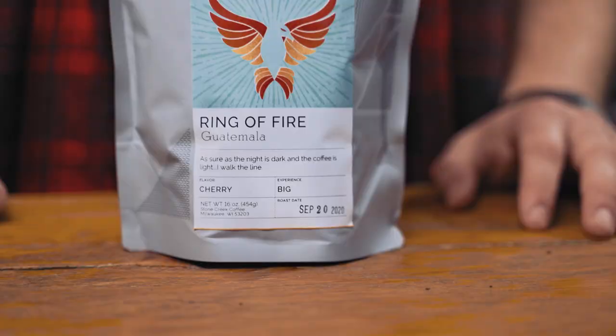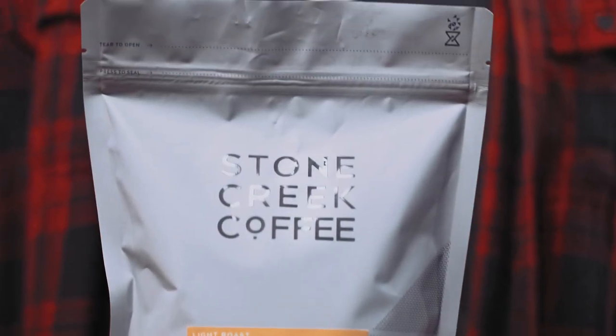So this is called Ring of Fire. Get it in any of our cafes or online.